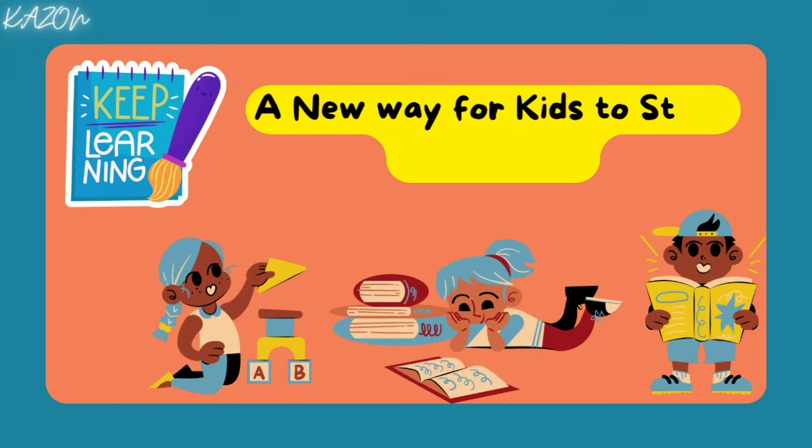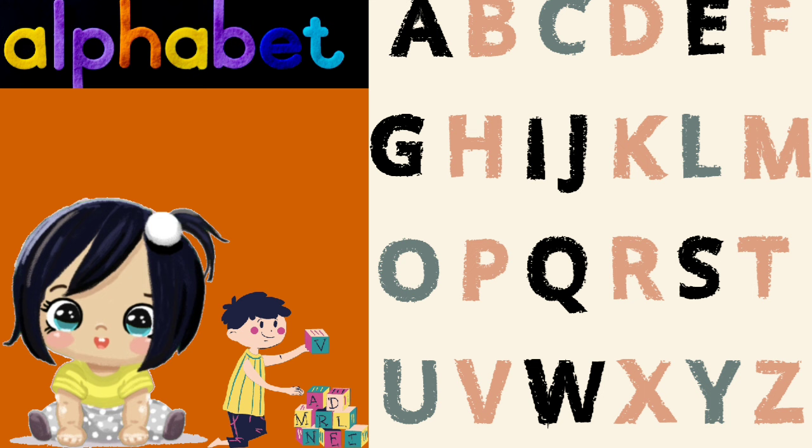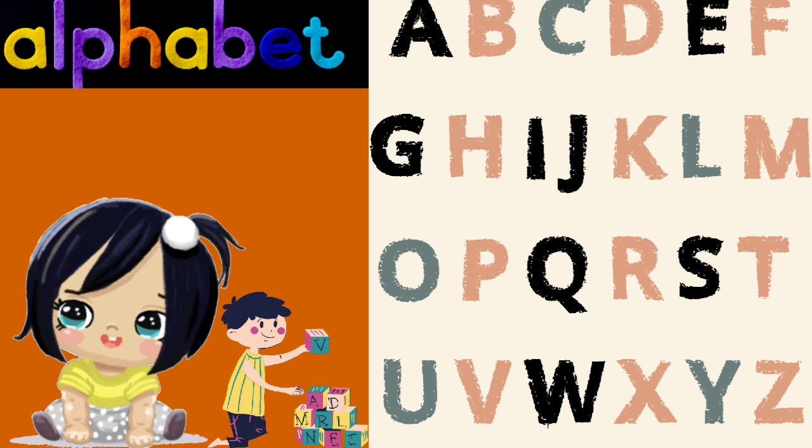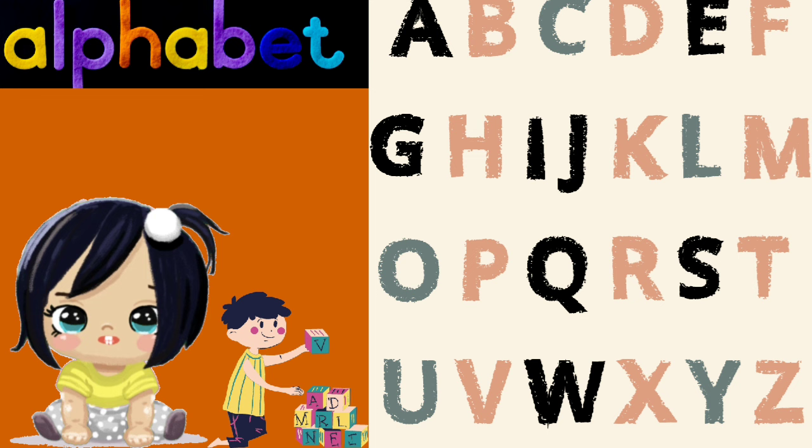A new way for kids to study and explore. A is for apple, B is for ball, C is for cat, and D is for doll.